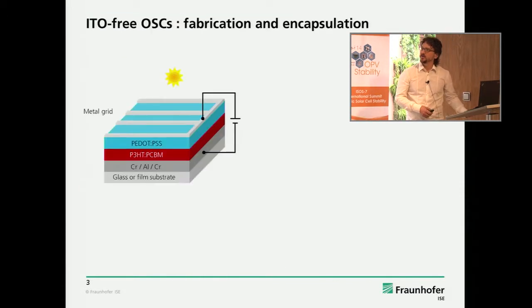We have this ITO-free concept. We were very early concerned by analyzing the cost structure of OPV that ITO is one of the components which must go out. Because the second most expensive part was the encapsulation, which is probably not so easy to get out. So we focused on getting rid of ITO, and this was the concept we came up with.